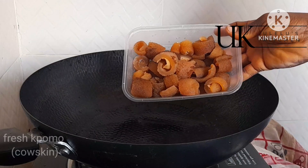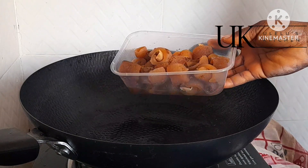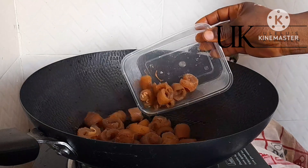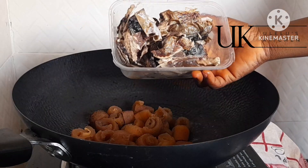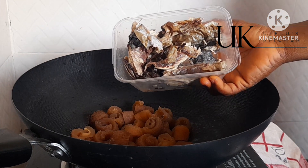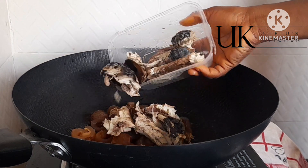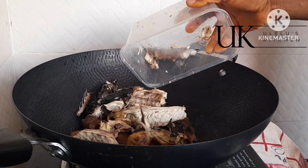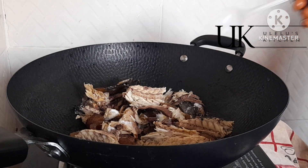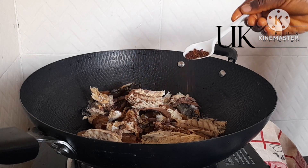First, I'll be using cow skin — that is pomo — it's already washed off camera, and this is the quantity I'll be using. I will add this into my clean pot. Next I have my mackerel fish, one freshly smoked mackerel fish, properly washed off camera, so I will add it as well. Next I will add half a teaspoon of salt to taste and one tablespoon of dried chili pepper.